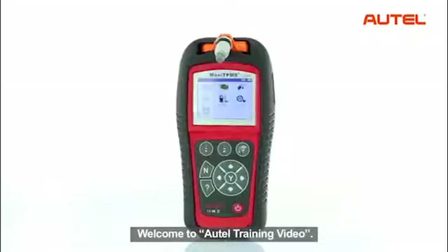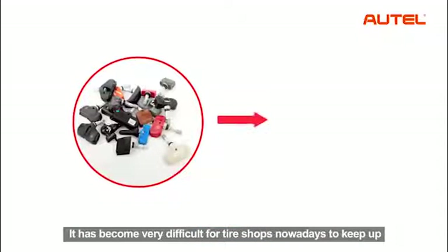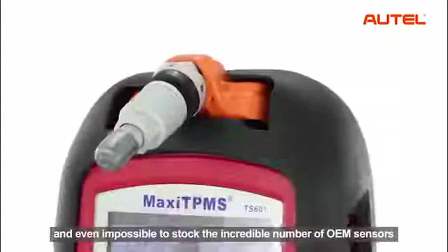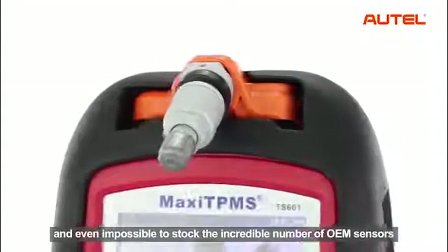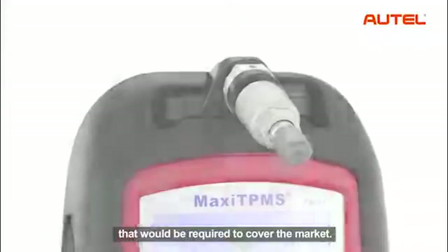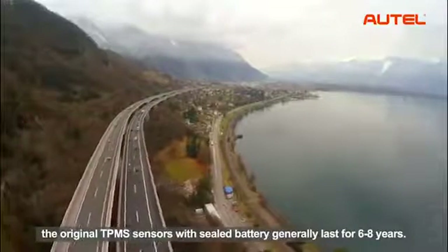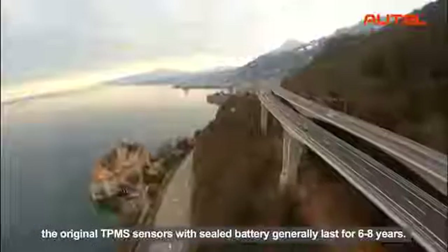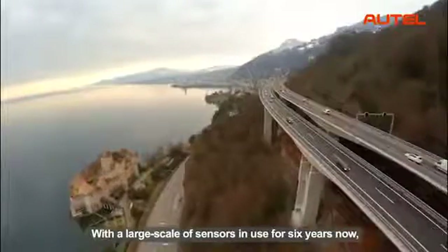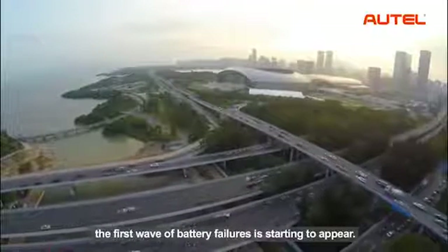Welcome to Autel training video. It has become very difficult for tire shops nowadays to keep up with the seizing variety of OEM sensors, and even impossible to stock the incredible number of OEM sensors required to cover the market. In addition, the original TPMS sensors with sealed battery generally last for 6 to 8 years. With a large scale of sensors in use for 6 years now, the first wave of battery failures is starting to appear.